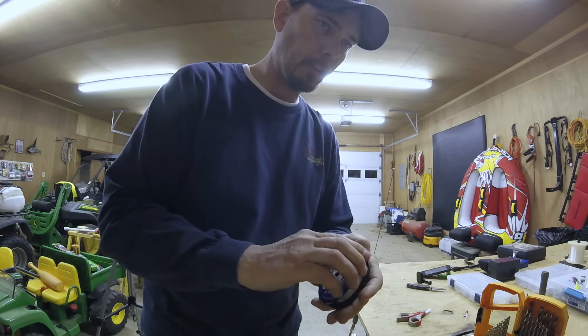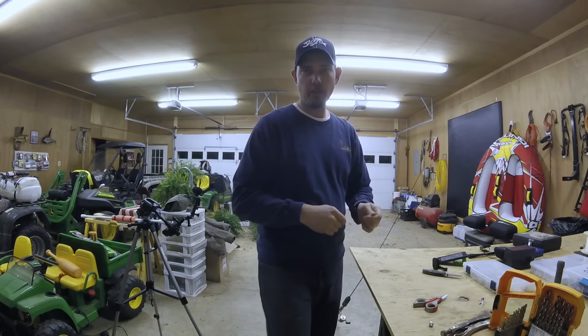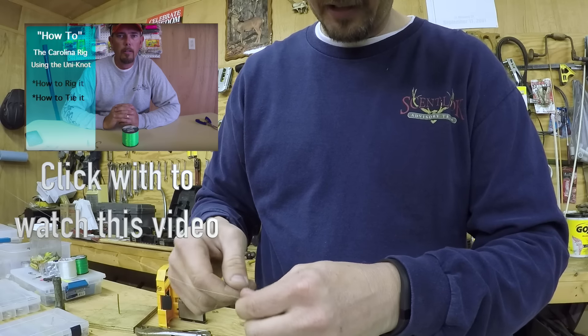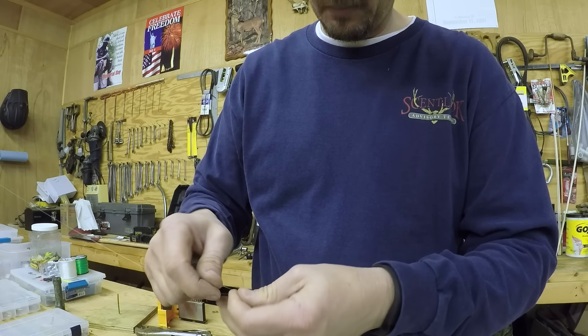Now I'm going to put my jig back on. If you guys want to see how I tie a uni knot — how to tie up the Carolina rig and all that stuff — I put a video out a few months ago on how to do all that.